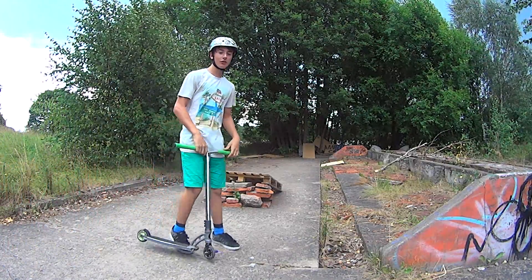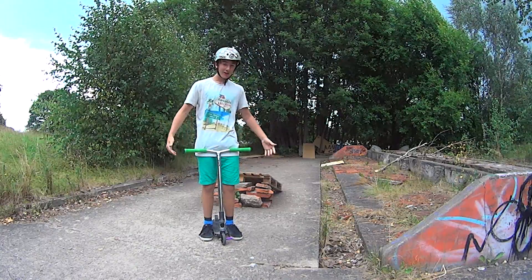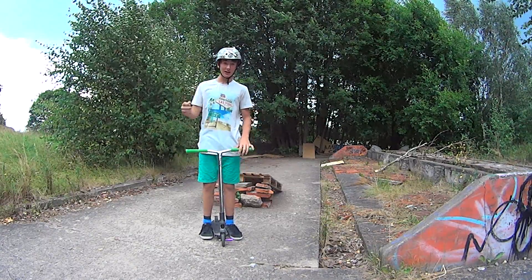Hello, my name is Risa Kudin and today I'm going to teach you Tac No Hander. Tac No Hander is a really nice trick to do over a gap. I've been able to do it for a long time.